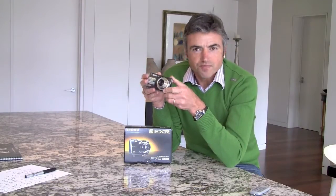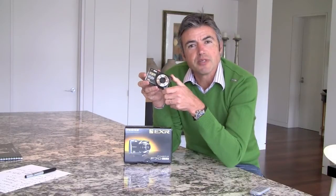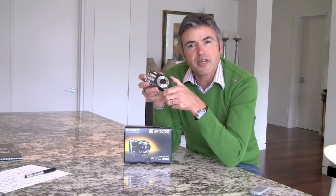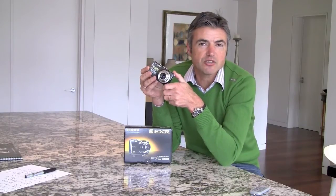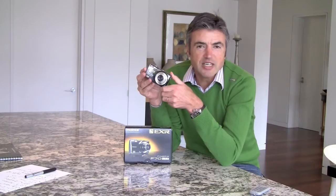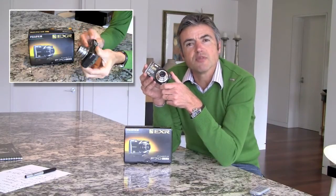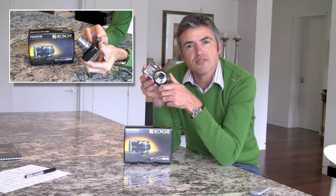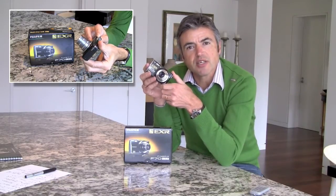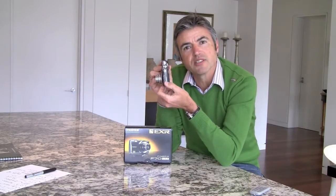These include an amazingly slim body. This camera is only 22.7mm thick, making it thinner than the Panasonic TZ7 and the Canon SX200, which are both its rivals in this category. It has a 10x zoom rather than a 12x zoom, ranging from 27mm equivalent through to 270mm, which we think is an excellent range for travel — and people might forgo that last little bit of zoom to get the really skinny body.